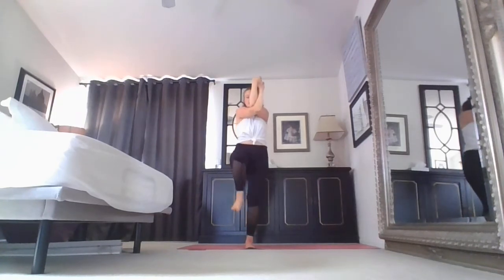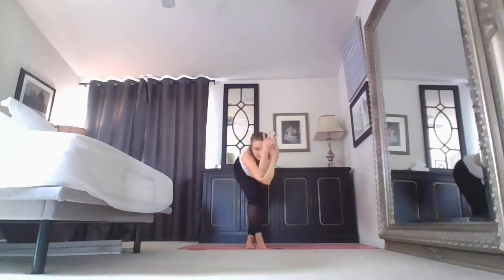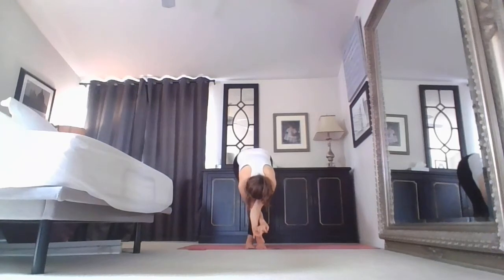Every exhale, can you compress more? One more inhale, exhale all the breath out, squeeze. Eagle arms stay. Inhale akapata, exhale — right leg crosses over left. Stay, or exhale hinging from the hips, come forward as much as is comfortable. Inhale, you rise. Exhale, shake it out.